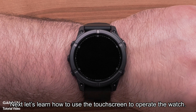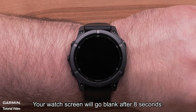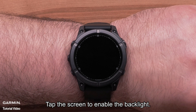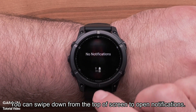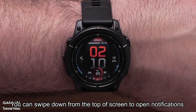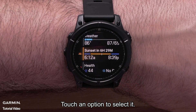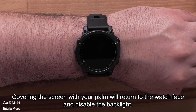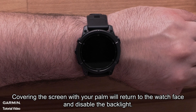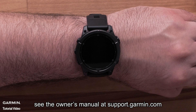Now, let's learn how to use the touch screen to operate the watch. The touch screen will be disabled by default during an activity. Your watch screen will go blank after 8 seconds — tap the screen to enable the backlight. You can swipe down from the top of the screen to open notifications. Swipe up or down to scroll through pages, and touch an option to select it. Covering the screen with your palm will return to the watch face and disable the backlight. To learn more about using your touch screen, see the owner's manual at support.garmin.com.